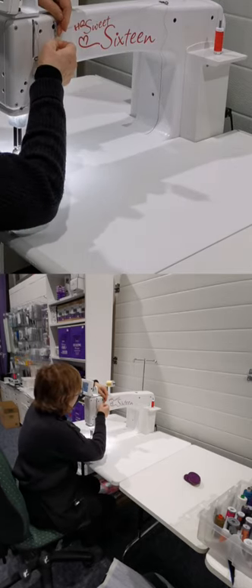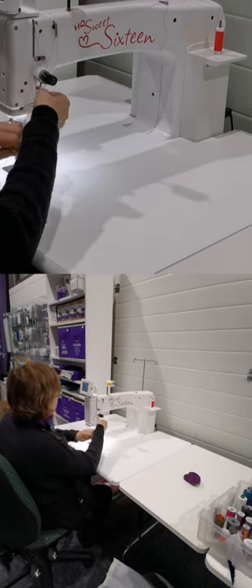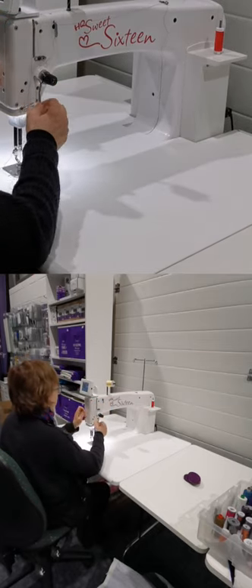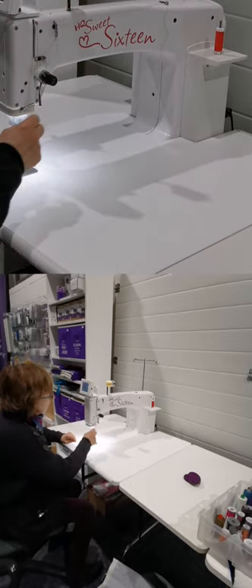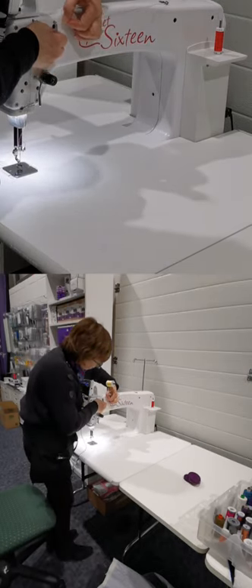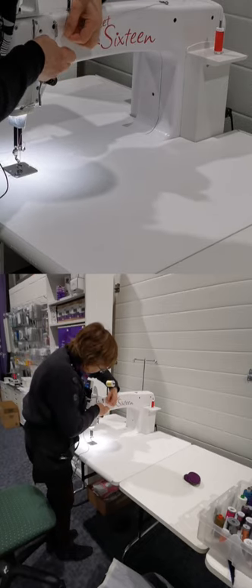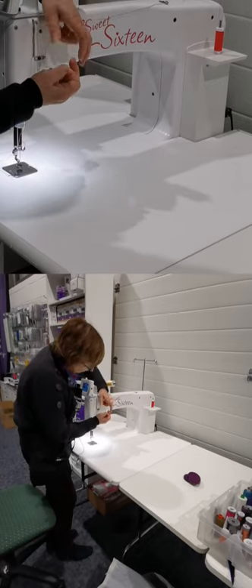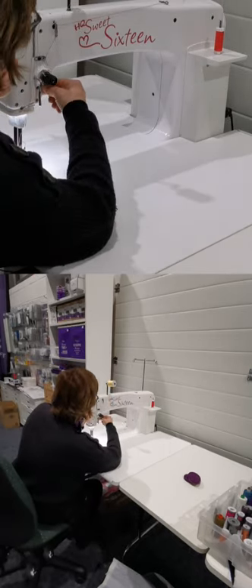I've put the first thread through. Now I'm threading the second thread through the tension discs, under the stirrup, through the take-up lever, and then through the pigtail from front to back — pull it down. So I've done two out of the three. If you've missed any steps, just double-check because it does make a difference. As one of the HandiQuilter technical support engineers said, everything is there for a reason — like Italian cookery, every ingredient is required.